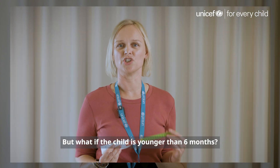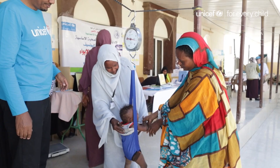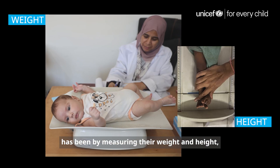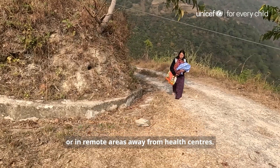But what if the child is younger than six months? Until recently, the only way to screen infants less than six months old has been by measuring their weight and height, which isn't always possible in emergencies or in remote areas away from health centres.